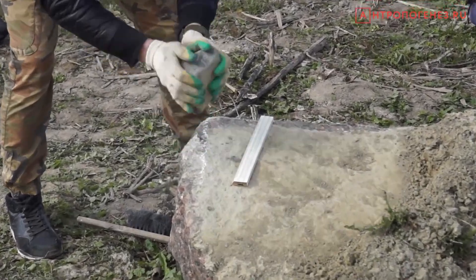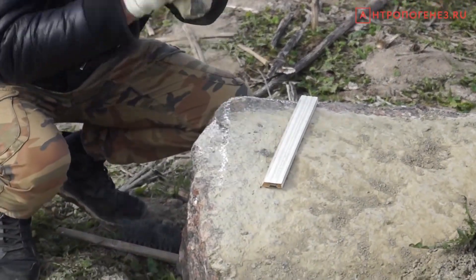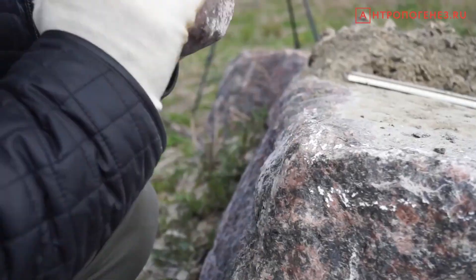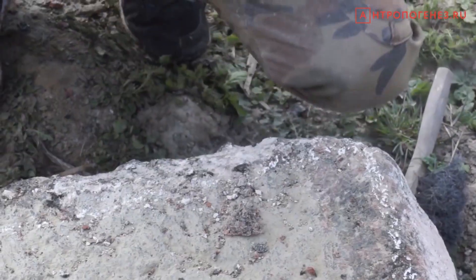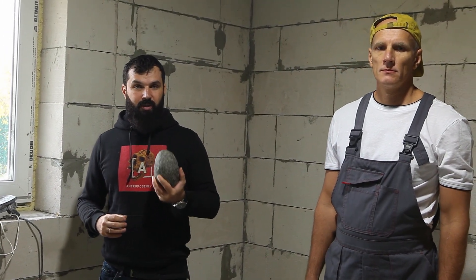Two years ago, we tried to work a granite piece with a granite tool. It's hard to find dolerite in St. Petersburg, so we used granite cobbles instead. In early experiments, experts tried to work stone with dolerite tools, and their efficiency was double that of what we achieved using granite hammers.